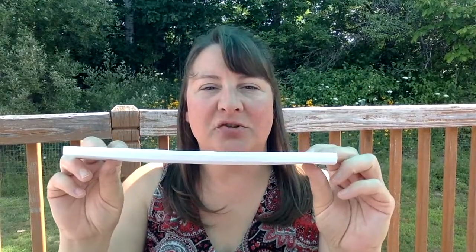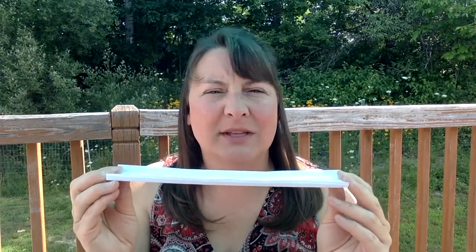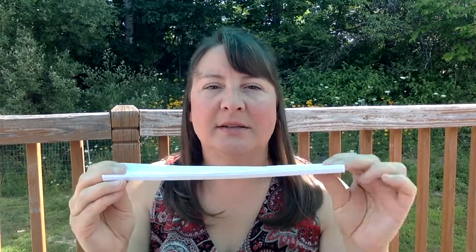I did some initial testing on this truss bridge and it held about five or seven rocks before it collapsed. But once it had folded and collapsed, when I tried to retest using that exact same bridge I couldn't put a single rock on it without it collapsing. So be careful of that — once a bridge collapses, if you like the design, grab a fresh sheet of paper and redesign it, because the collapsed one will not do the same job.